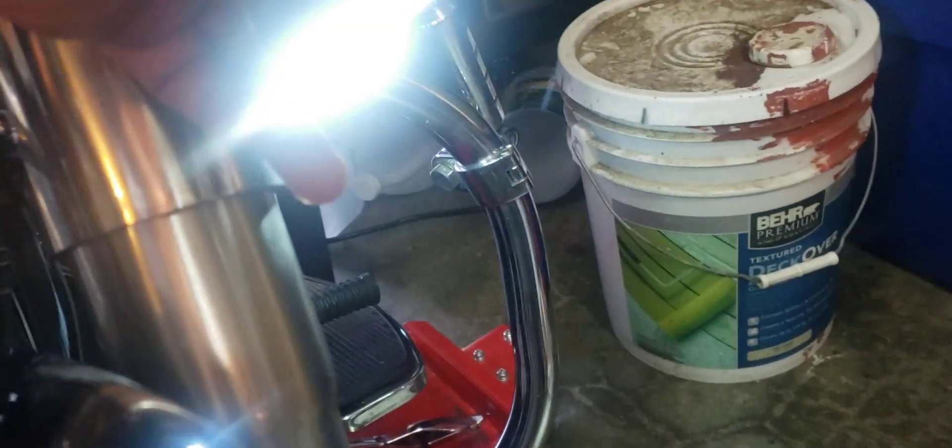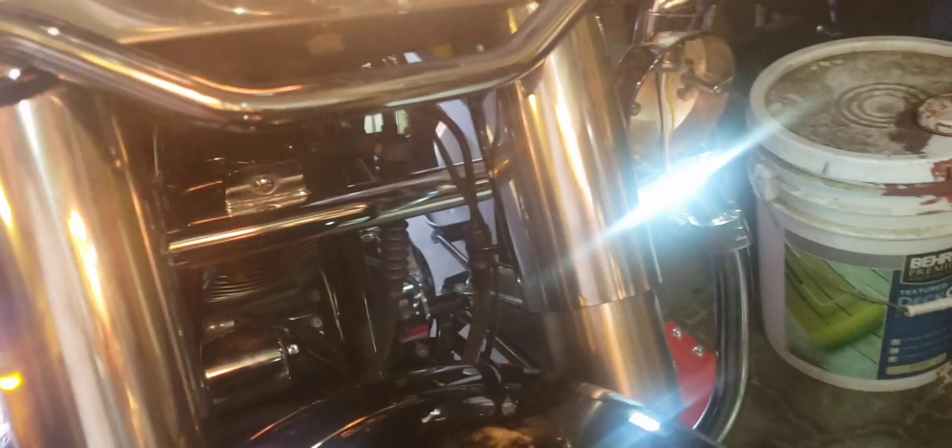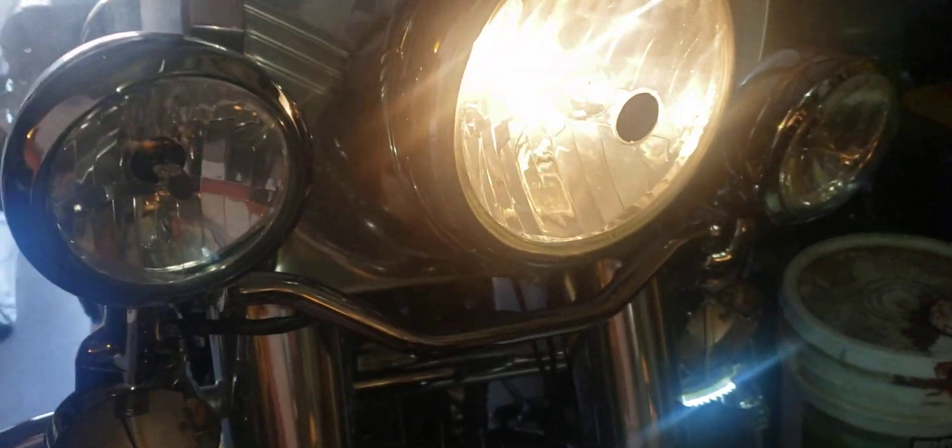See how bright that is? Super duper bright. Really cool — a lot safer, I think. You can see a lot better on the road. I haven't done the headlights yet, so that's in the works.